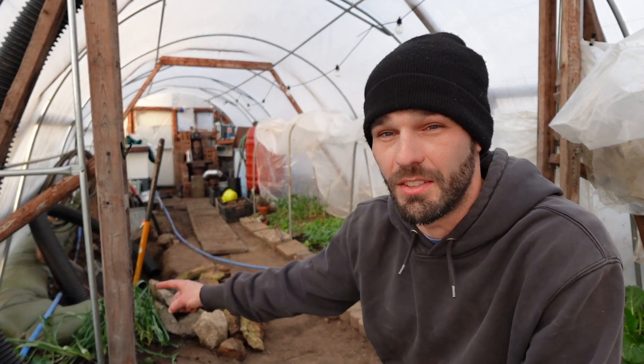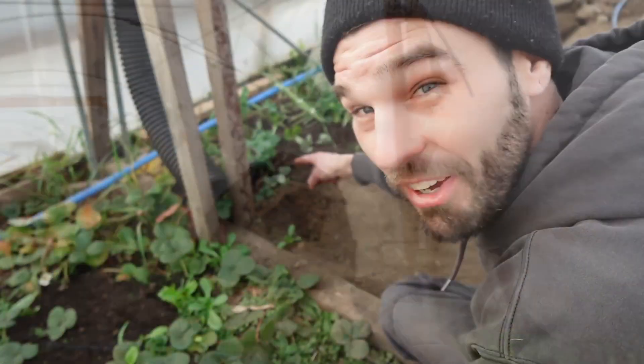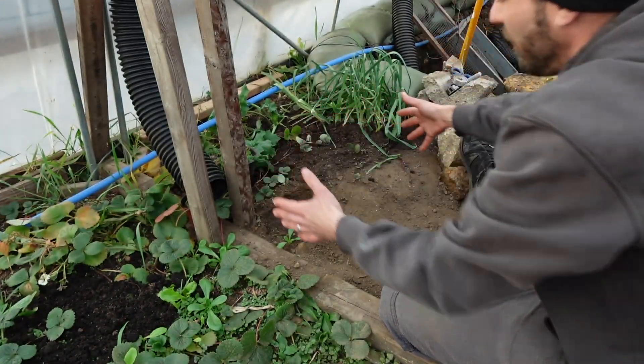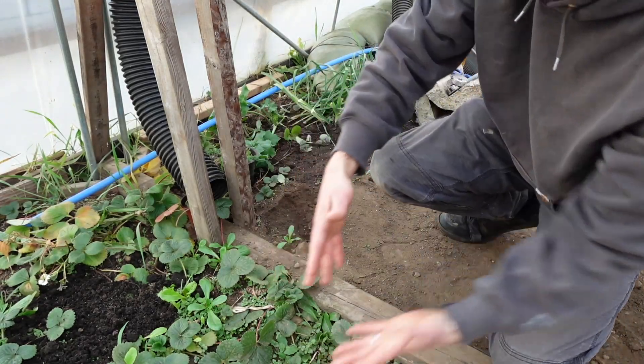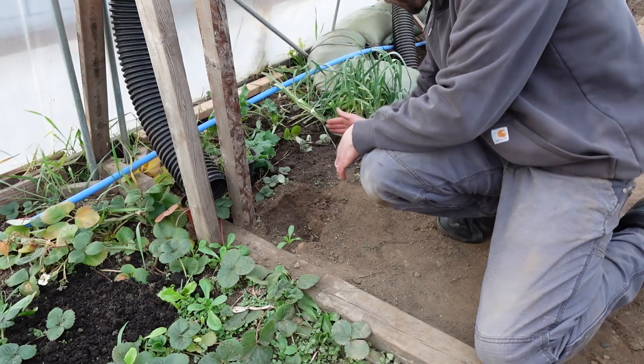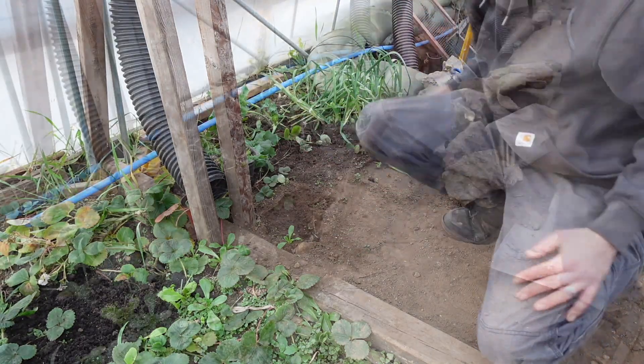We've got ourselves this little area right here and we're going to be pulling all these plants out — anything that gets pulled out is going to be transplanted. Everything up to the leeks here, this is all going to be excavated.